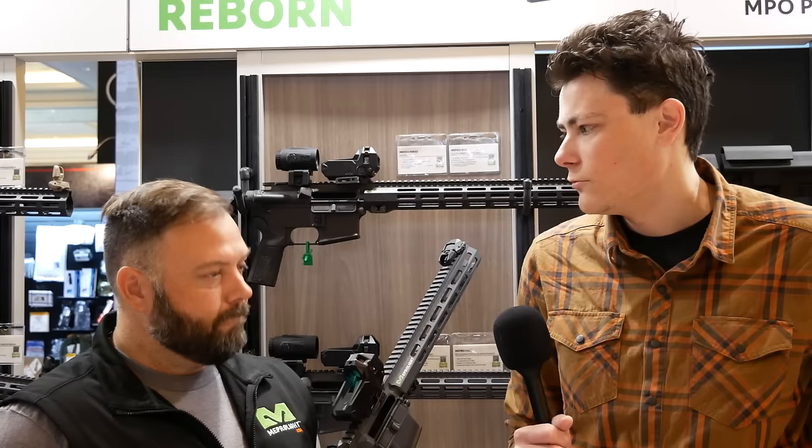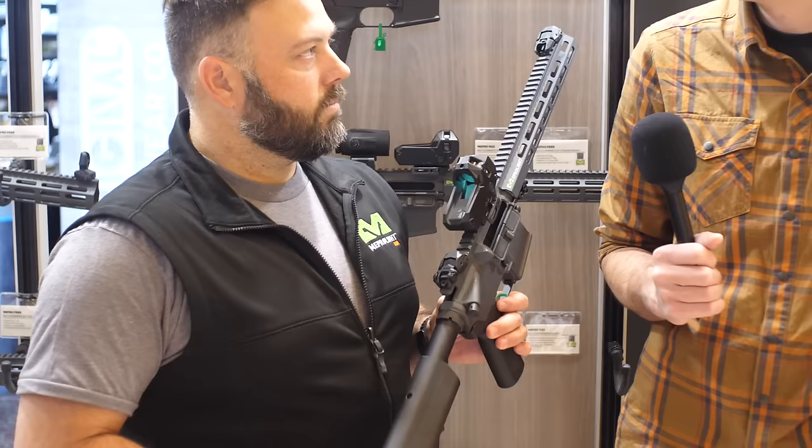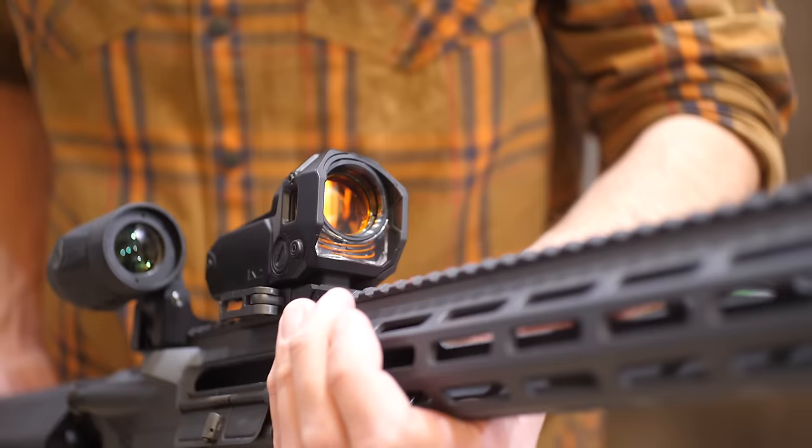The original M21 is kind of a follow-on from the old school Trijicon reflex, which is a dual illuminated sight. I've seen a lot of footage of those in use with the IDF, so I imagine it was popular enough that it inspired you guys to make a more modernized version — that's an optic from the 90s. So dual illuminated, what are the advantages?